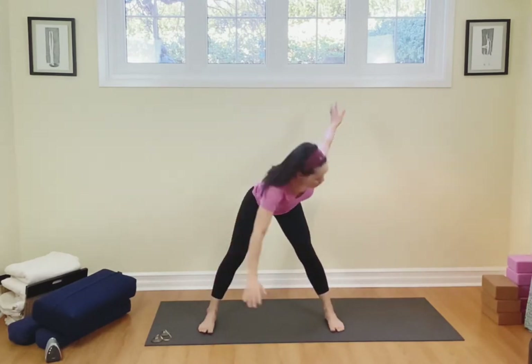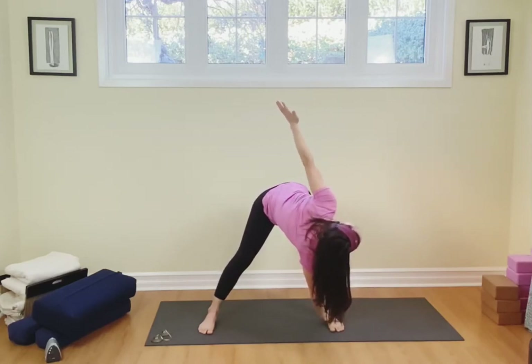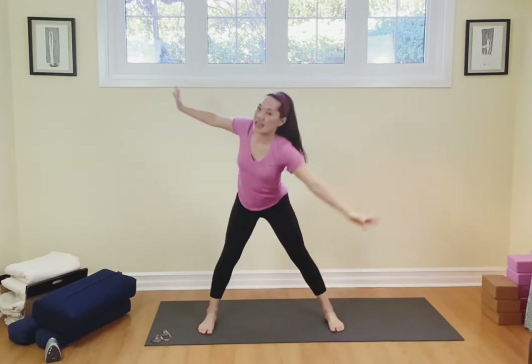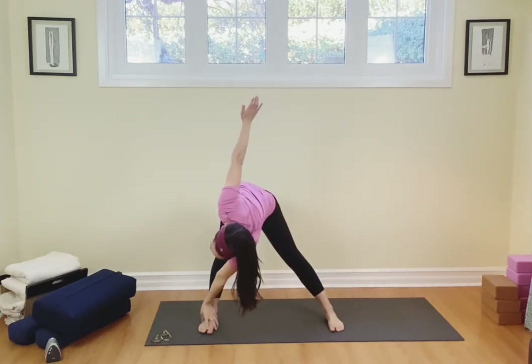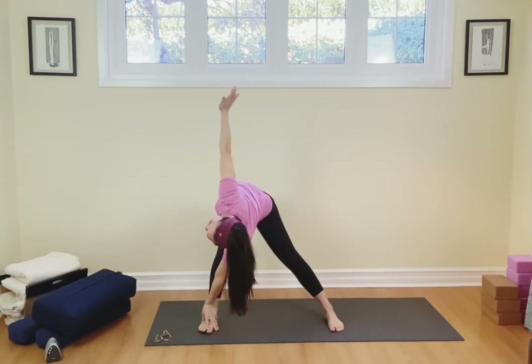Inhale, lift. Let's take that left hand to the right foot, lifting up the chest, lifting up the hip. Come on back up, breathing in, and then exhale, we're going to switch. Right hand down to left foot, and the left hand is going up to the sky, lifting up the hip and the chest.